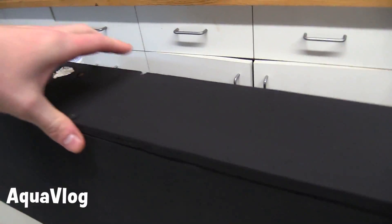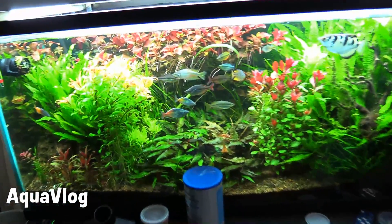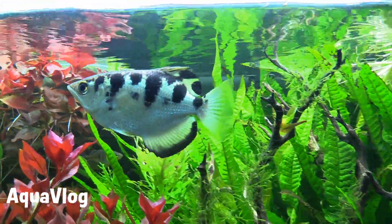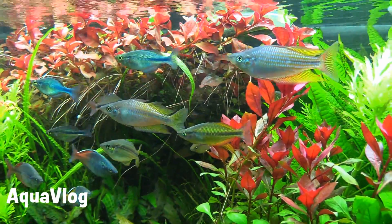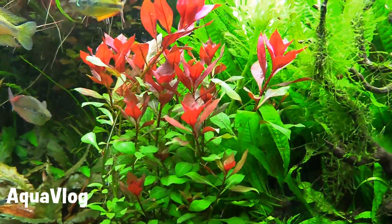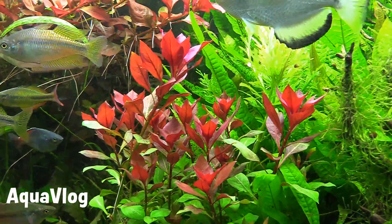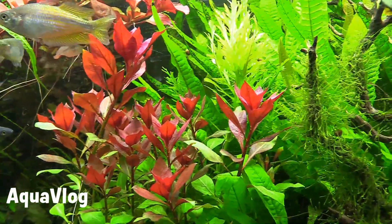This tank is continuing to shrink as far as swimming room. The archer fish is definitely wanting a new home, same with the rainbows — they could definitely use more swimming room. Check out the wiggia — it's been planted in there for about four days, came in completely green. You can see all of that red, all the cytochromes popping up in those top leaves — all that's basically new growth in four days. Crazy fast grower.